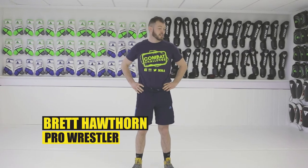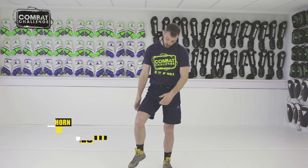Hi, I'm Brett Hawthorne. I'm going to show you today a single leg defense from when he picks your leg up and puts it on the shelf.